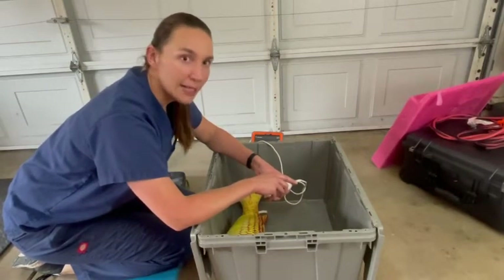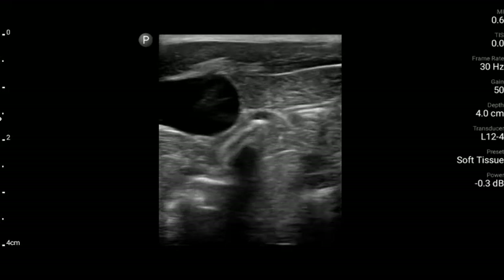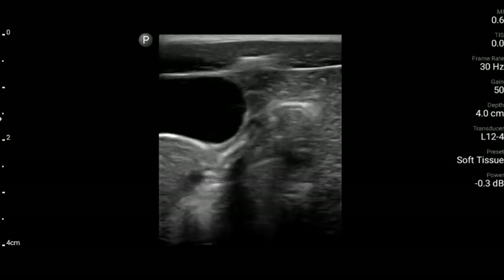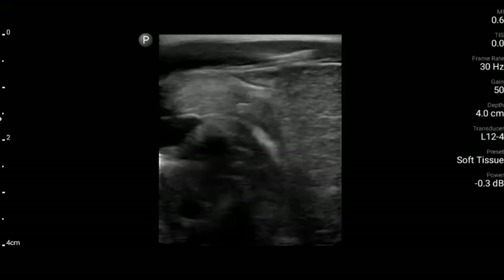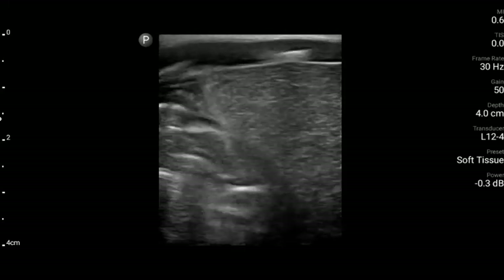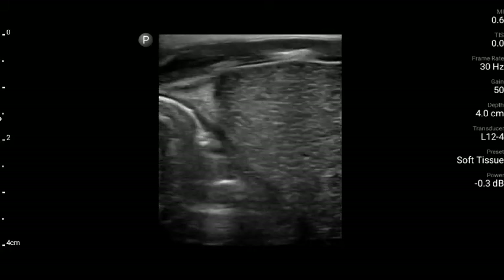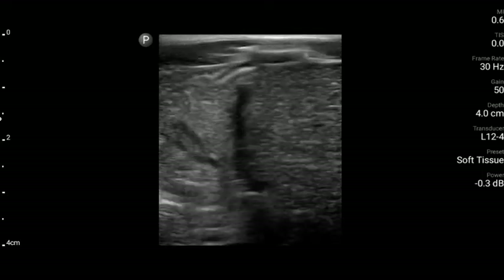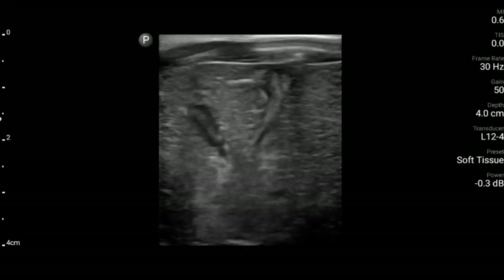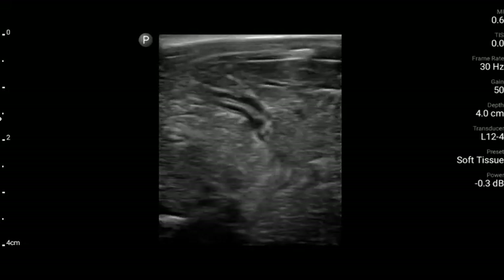We'll first start with a normal ultrasound. The big black structure on the left is the gallbladder in this fish. Just like other animals, they do tend to be a little bit enlarged when they haven't been eating. This fish is a female — you can see the ovary as that granular tissue on the right, and the intestines and fat are on the left. The intestines are those tube-like structures; basically you have two sides, and then inside will be the food.